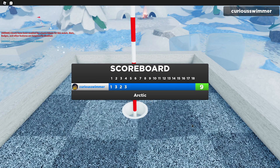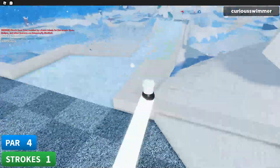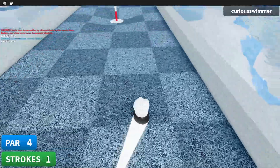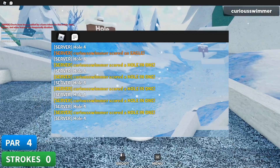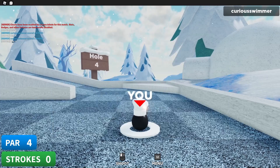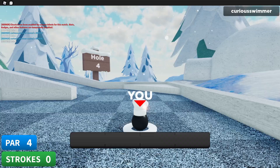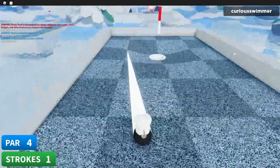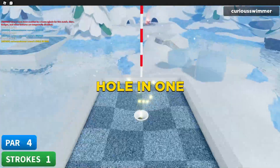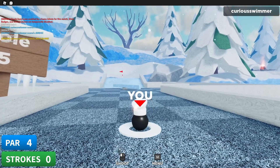Trust me, I can do it. Let's do 96 — oh come on. You know what, right now I'm gonna show photographic evidence that I actually managed to hole-in-one this five times in a row, because at this point anyone watching probably isn't going to believe that I can even do that. Finally, thank you.